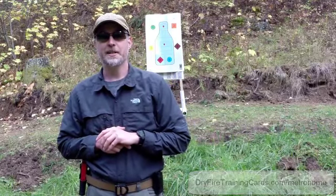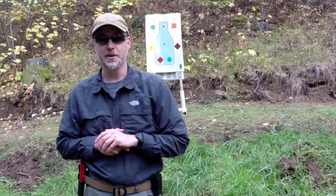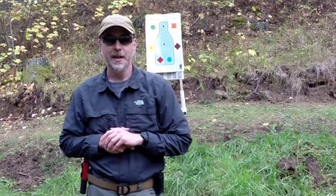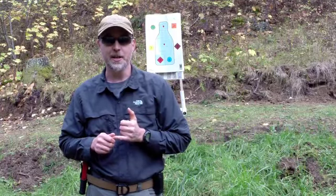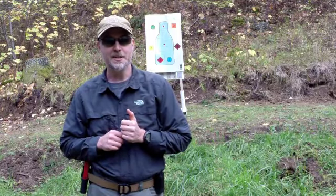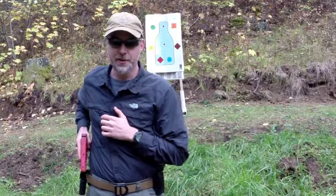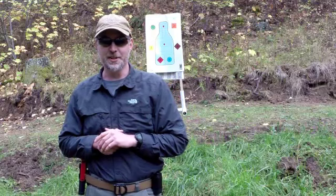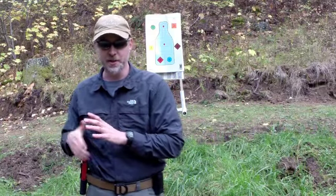Hey, this is Ox from DryFireTrainingCards.com. A while back I wrote an article on using a metronome to smooth out and speed up your draw stroke. I got a lot of questions on it, and the easiest way to answer those questions is with a video. What I'm going to do today is demonstrate using a metronome along with a SIRT inner training platform and my Glock 26 for the live fire portion, to show you how to do it and why it works so well.